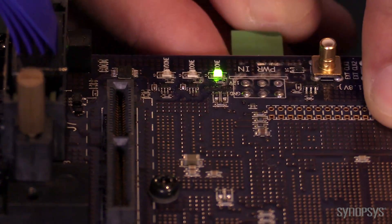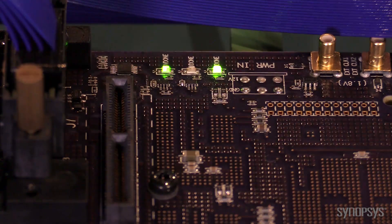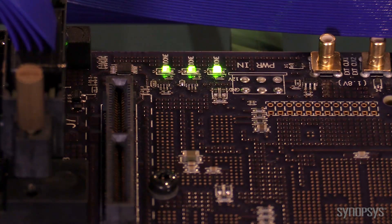During the Juno startup, all the logic and programming sequences needed to bring up the system are loaded. The system is automatically configured as a USB 3.0 host.